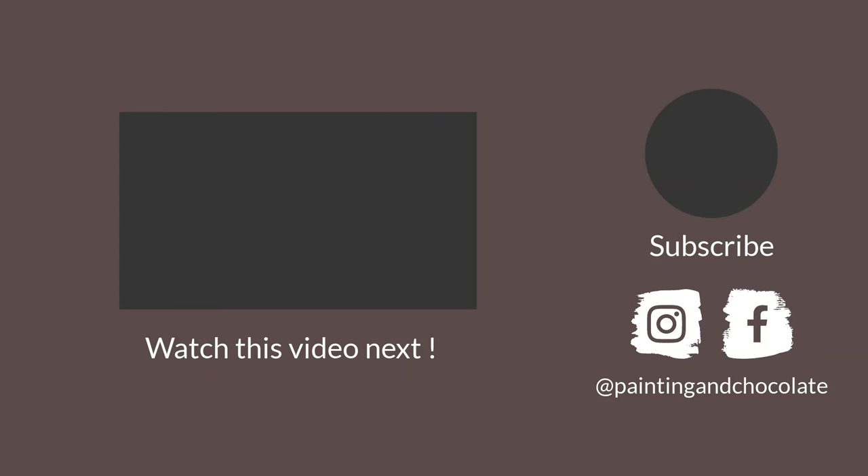To benefit from these techniques fully, there are some common watercolor pencil mistakes that you really want to avoid. You can watch this video next to learn about them. Thank you so much for watching, and see you next time.